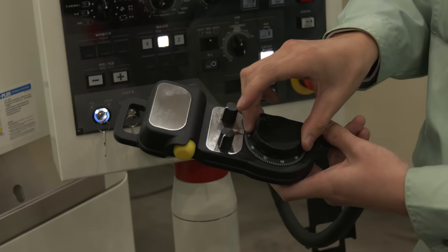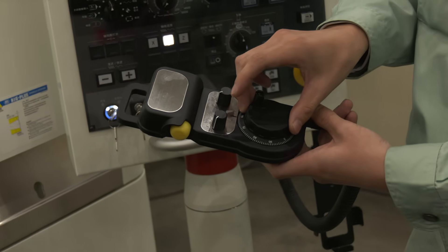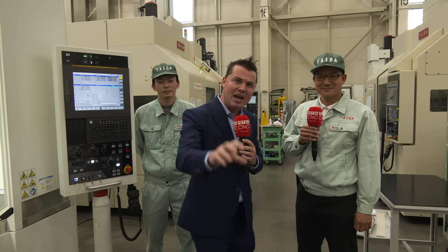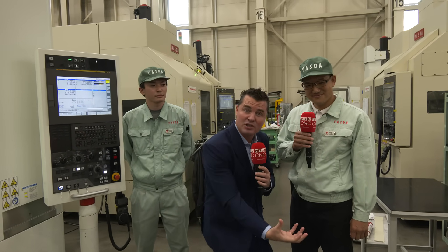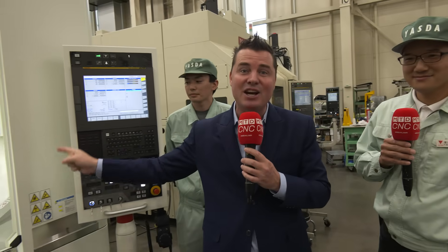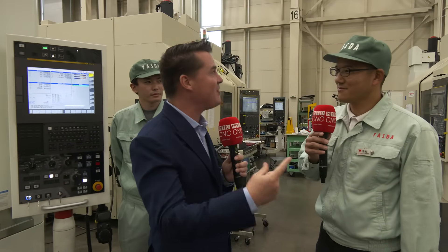What we're doing in this video is taking you in reverse to show you how this is actually done. A lot of times we take you from the foundation of something and build up to the finale. Here, we're removing the curtains to show you how this accuracy is being done behind the scenes. Kimura-san, let's go to the next step and take a look at the assembly area. Yes, let's go.